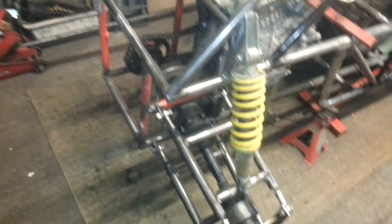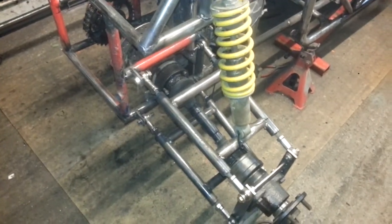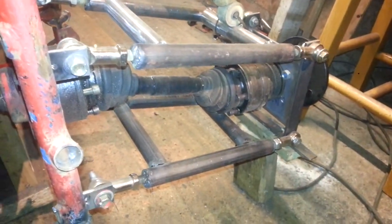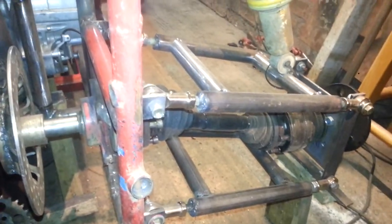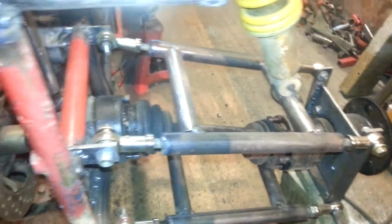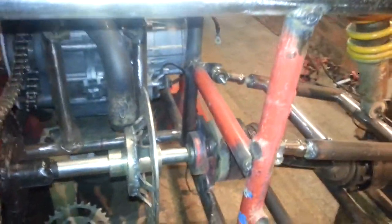Top bracket fitted, just making the bottom bracket. Just put it all done, just to be fine — all welded. And it's just tacked at the moment.